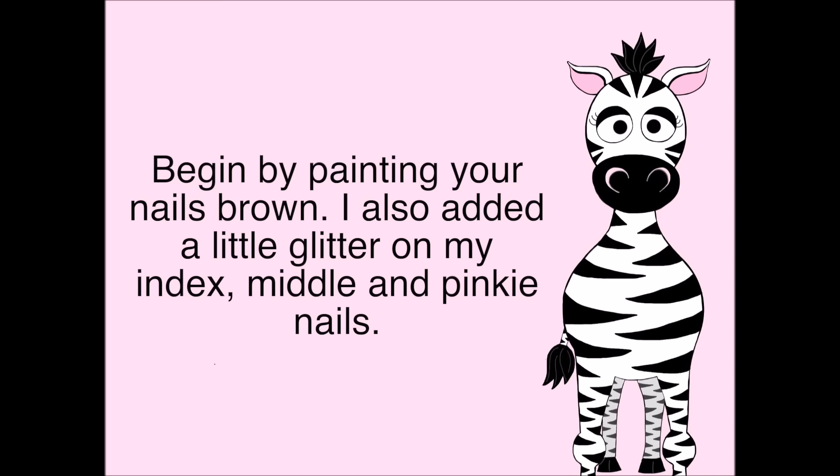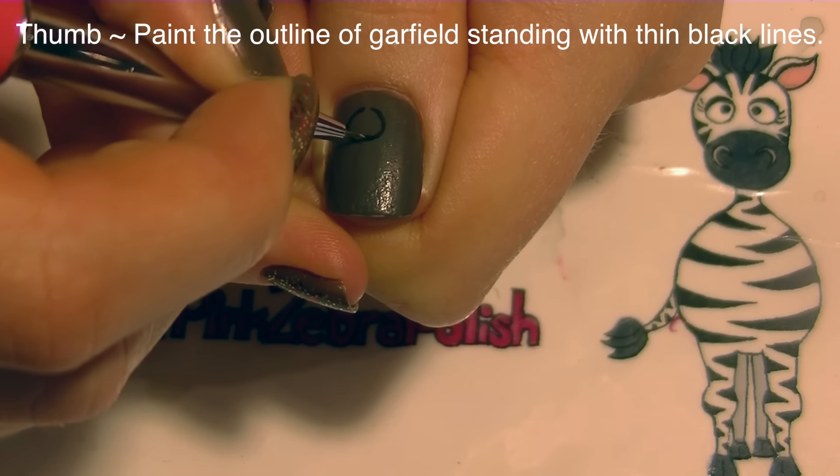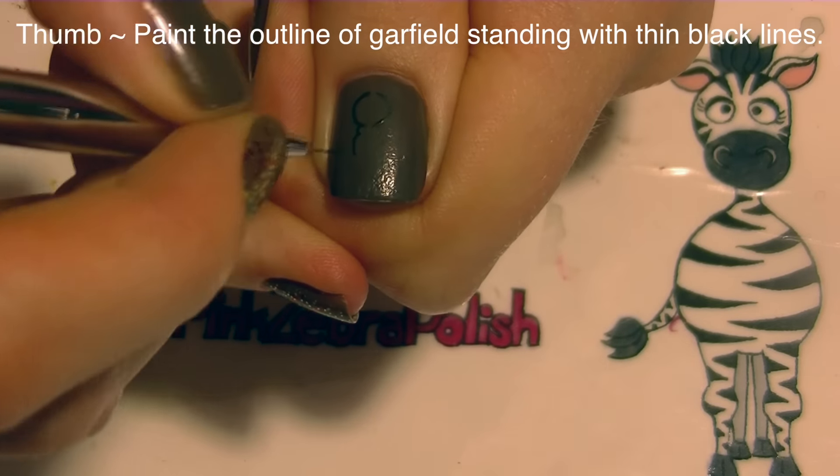Begin by painting all of your nails brown. I also added a little bit of gold glitter to my index, middle, and pinky nails. Now on my thumbnail I'm going to start by creating the outline of my Garfield that's standing up.